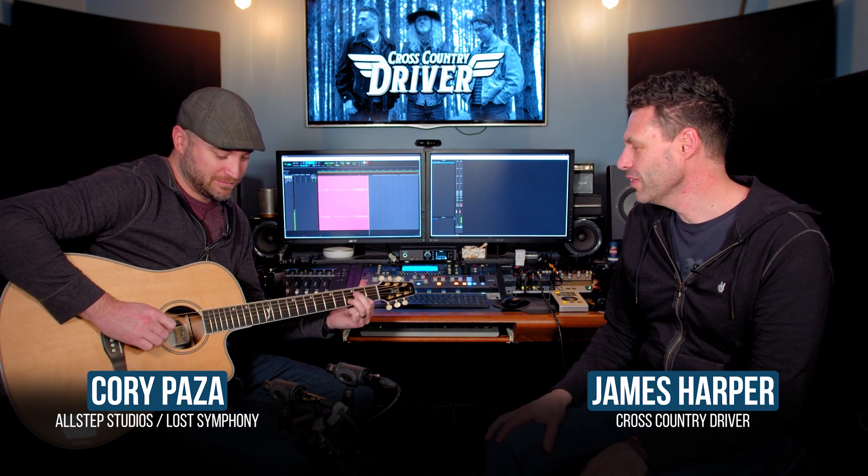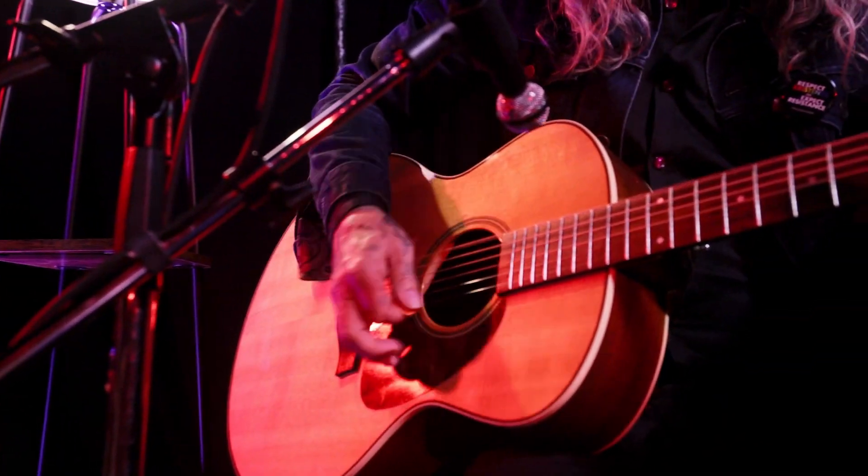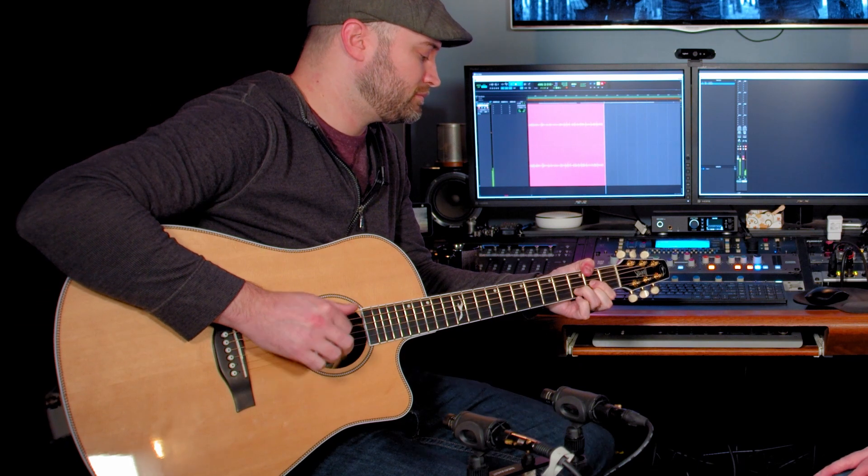We are here looking at the Seagull CW Artist EQ. The whole Cross-Country Driver record features Seagull guitars everywhere. I first got introduced to this when Rob LaMoth, my partner, co-writer, singer, was sending me these acoustic tracks that were sick, amazing. I said to him, what are you using for that? And he said Seagull. So Seagull got a guitar in my hands and this is it.